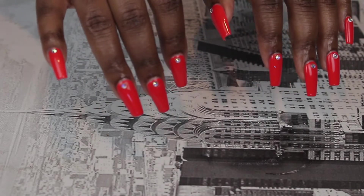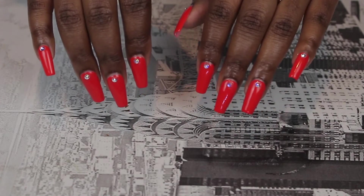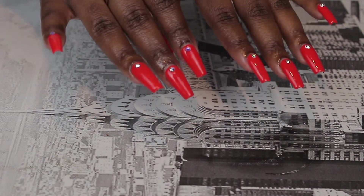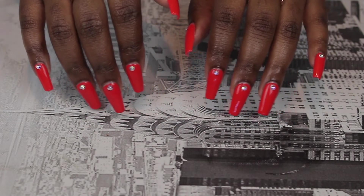Hey guys, welcome back to my channel. So today I'm going to show you guys how to create these super easy nails. They are beginner friendly and there's no acrylic, no polygel. Just so bomb, so quick and easy. So if you want to see how I created this, then just keep on watching.